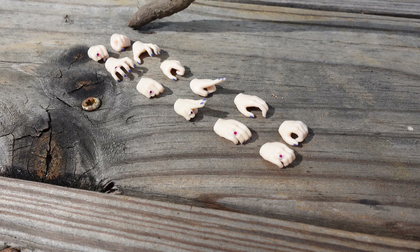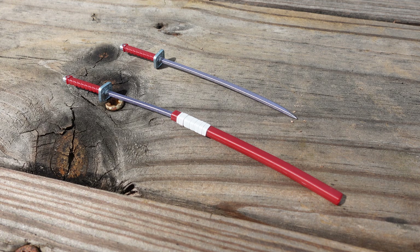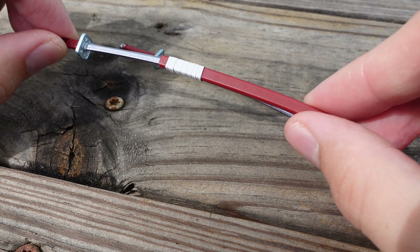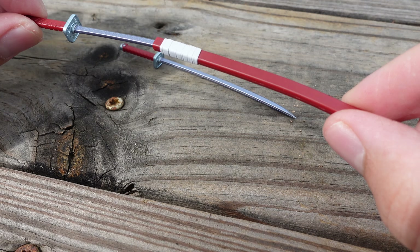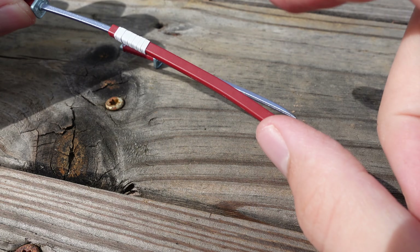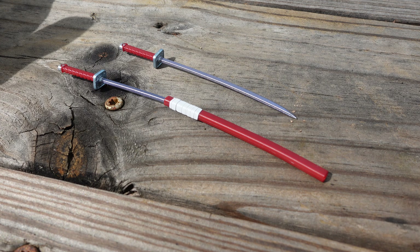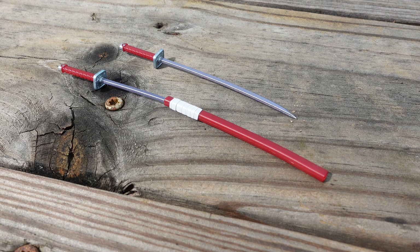Now let's take a look at the katanas — these are great, appropriate accessories for Itachi and I think they were handled well. I do wish I could just pull the blade out of the sheath and push it back in, or alternatively they could have just included a sheath only so we could recreate that illustration. Nonetheless, two is always better than one, so we're winning in that aspect.